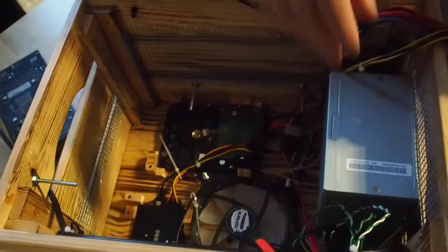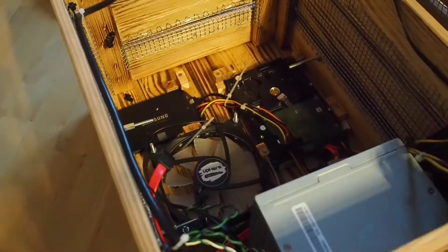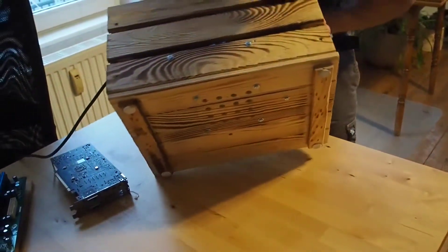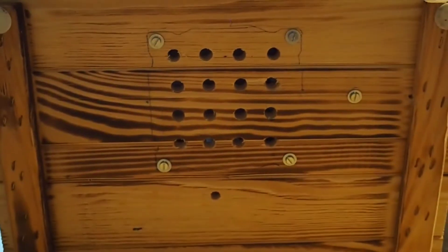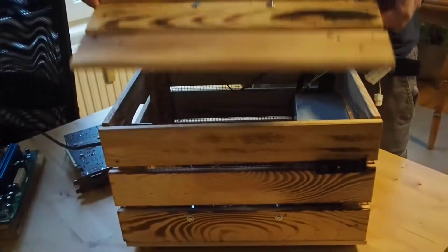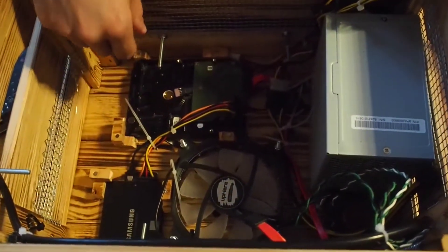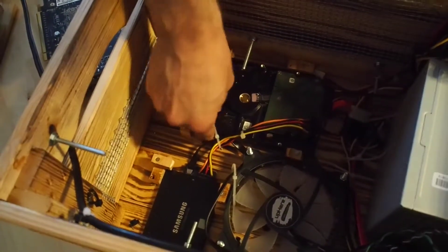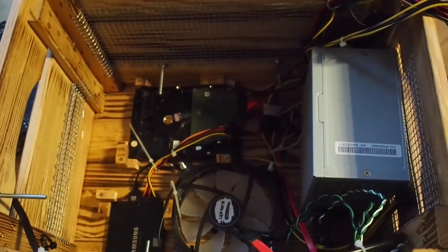Now we come to the very bottom, and here is another fan. I drilled some holes into the case at the bottom so the fan actually blows fresh air from below to keep the hard drives cool. I'm not quite happy with the construction holding the hard drives in place, but they serve the purpose.